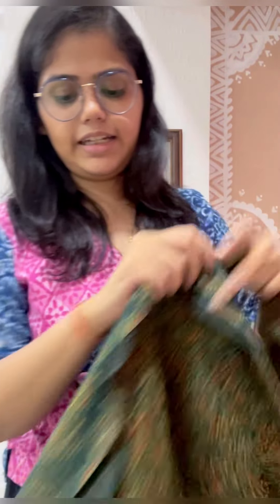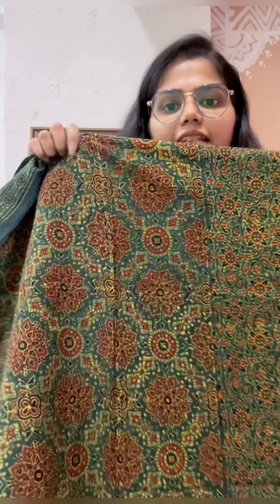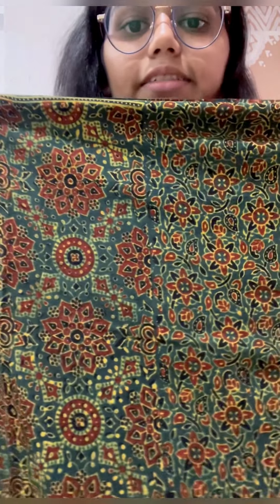The next one is a green that a lot of you asked about. Again with the panel, the back jarl, and the sleeve. Even though it's a similar jarl kind of pattern, even from a distance it's very significantly different.